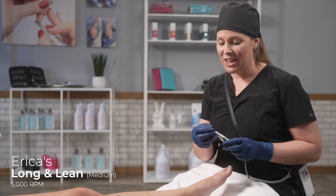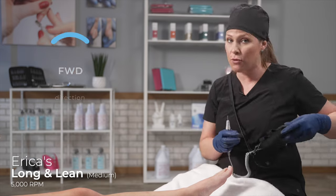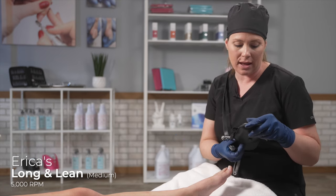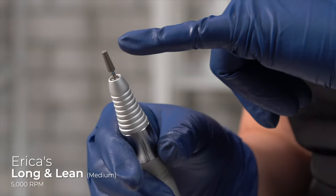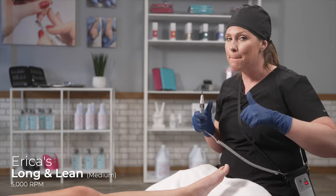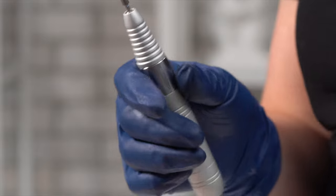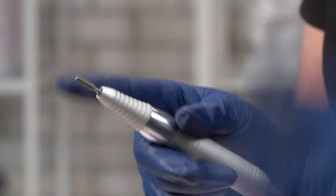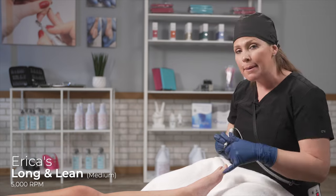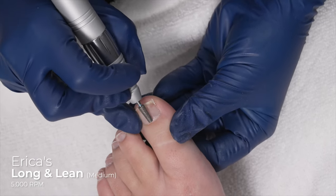Now I'm going to show you the long and lean. You're going to use the long and lean in the forward direction at 5,000 RPMs, and we're not applying any force. We are just gently sweeping the dead skin cells off of the nail plate — less is best. The long and lean has diamond particles at the tip of the bit. I'm relying on those diamond particles to lift the cuticle up and off the nail plate. I'm going to work it in the forward direction at 5,000 RPMs. As you can see, there's diamond on the head of this bit.